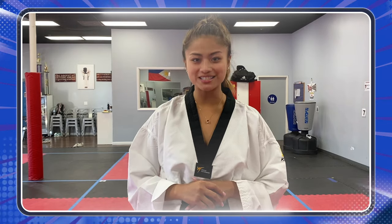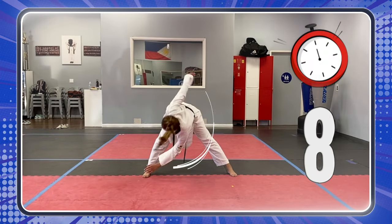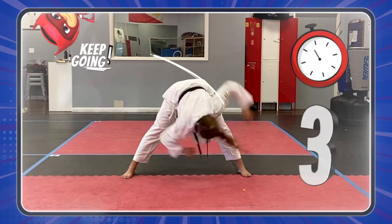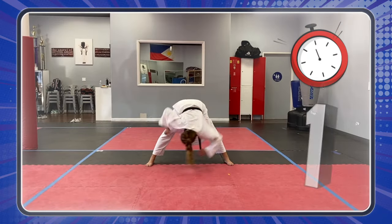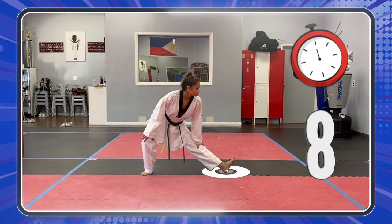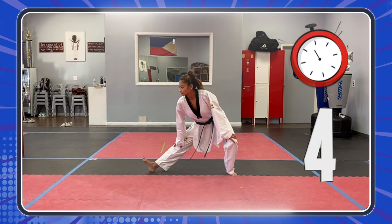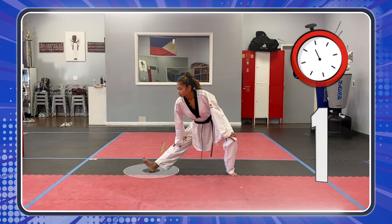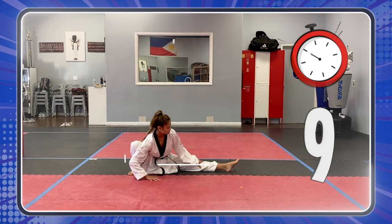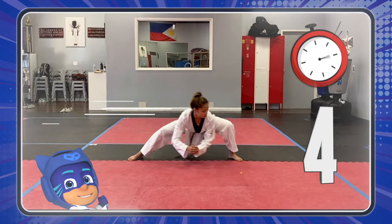Now we need to stretch! Time to stretch! Good job! Keep going! Keep going, stretch! Let's go, heroes! You can do it! That's it! Keep going!